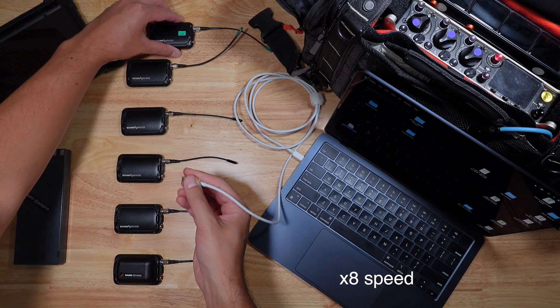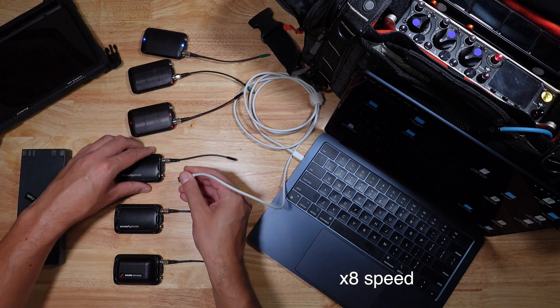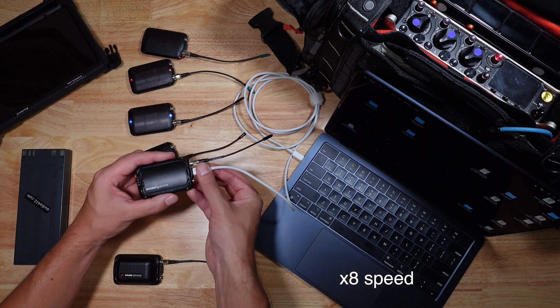To set up eight channels, I first have to update all of my transmitters. This is a drag and drop process, which begins the moment you eject the mini from your computer or tablet.